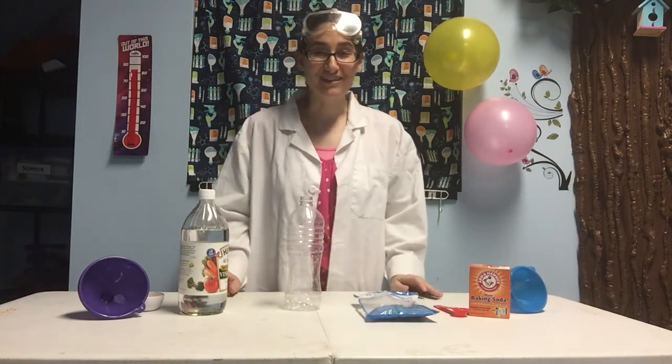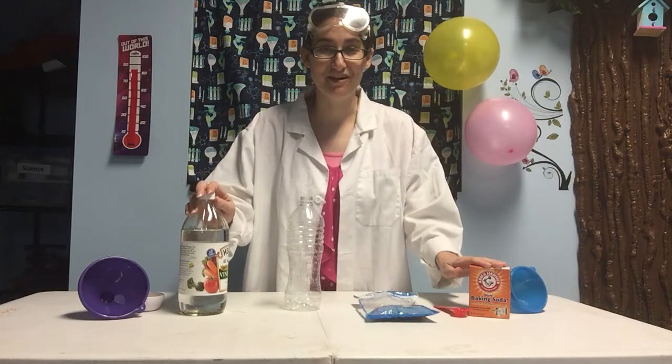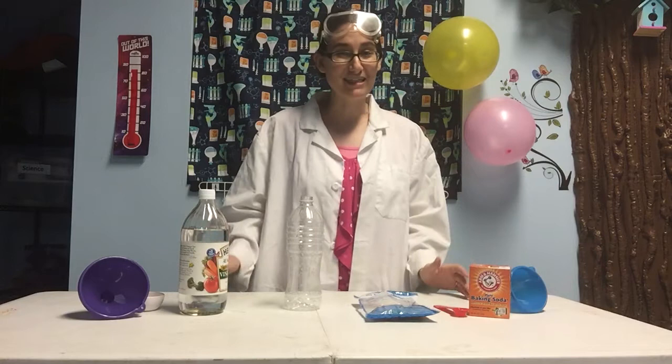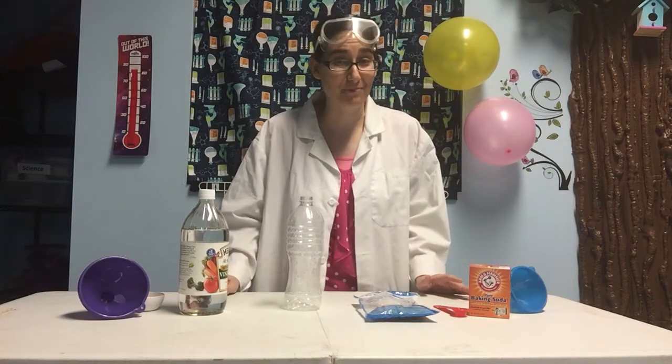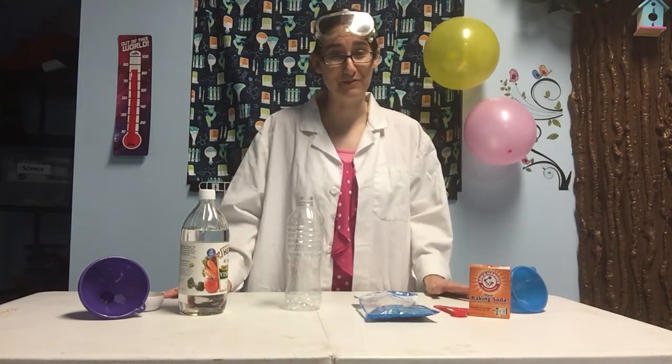We're going to cause a chemical reaction between the baking soda and the vinegar, and that reaction should blow up this balloon. It is possible that the balloon might pop while we do this and send baking soda flying everywhere, so make sure you have help from an adult.